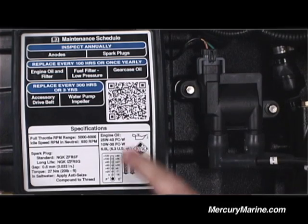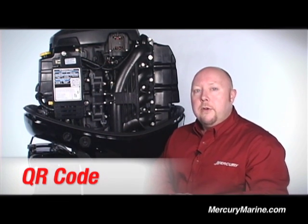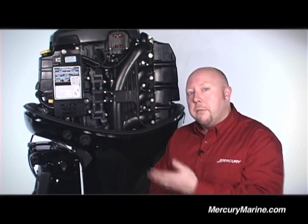One thing I'd like to direct your attention to on the maintenance label is this QR code. If you have a smartphone with the appropriate app, you can download even more information on how to maintain and service this Mercury outboard right from Mercury's website.